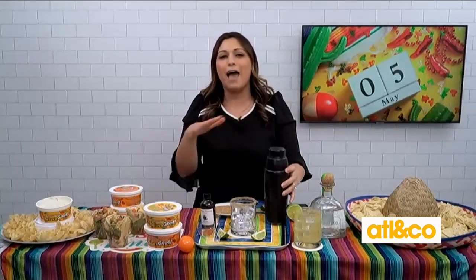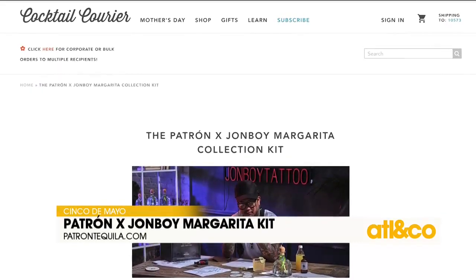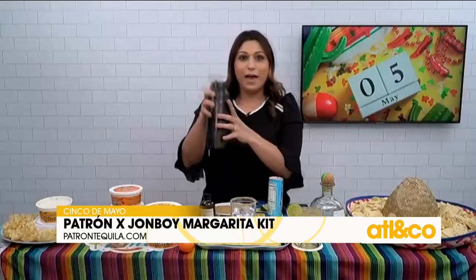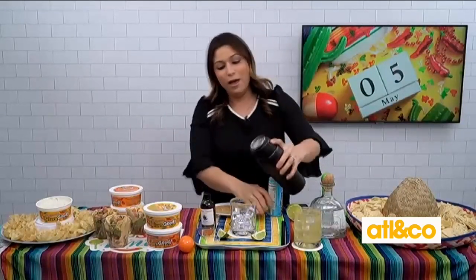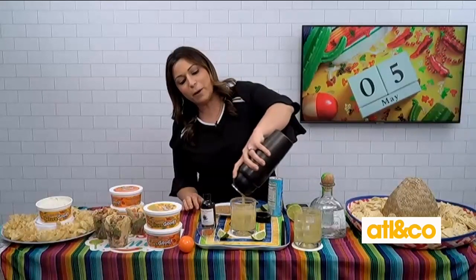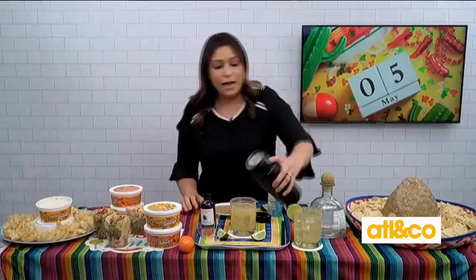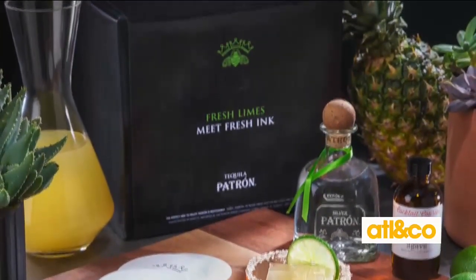The collection kit includes everything you need to make the margarita. You can purchase it on cocktailcourier.com now through May 5th. I'm going to shake it up and pour it in to show you how beautiful this margarita is. One of the things about making a really delicious margarita is you want to make sure you're using fresh lime juice and really good tequila.